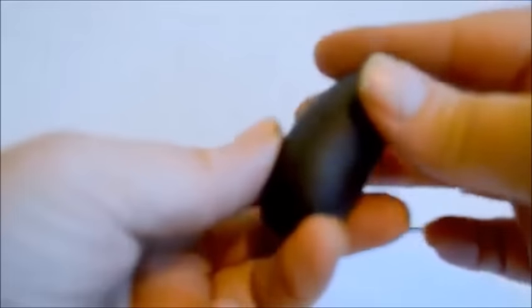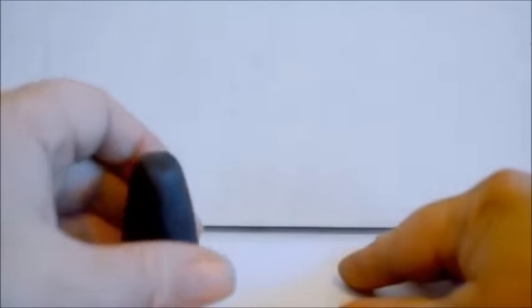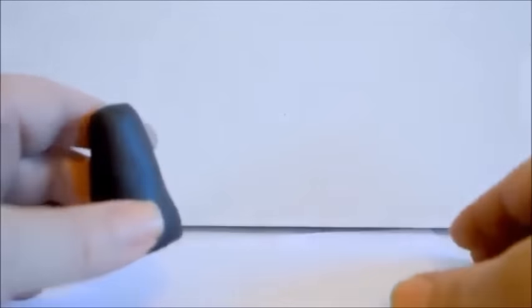Now I'm going to roll it so it's kind of this shape. If you apply a little bit more pressure at the top it'll make it more the shape of a mushroom stalk, like that. Then you can flatten the bottom. Basically I'm just coming up with the stalk of the mushroom. I'm working on a piece of paper here because I want to be able to move it around — it'll be easier to get off the paper than off the table.